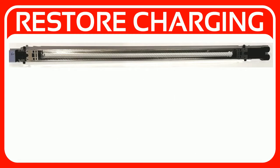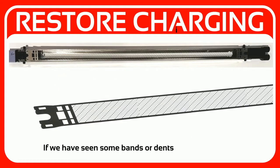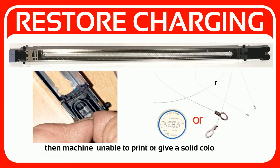The charging unit has two main parts. First is the charging grid and the other is the corona wire. If we have seen some bands or dents in the corona grid, the print quality is affected. If the corona wire is split or rusty, then the machine is unable to print or gives a solid color print.